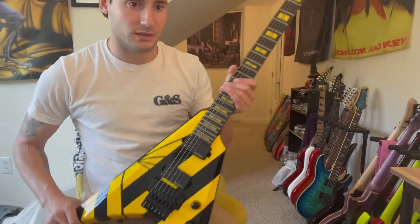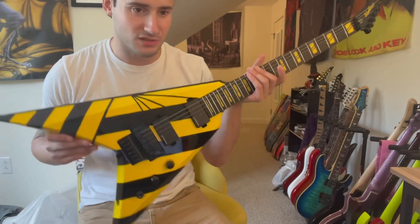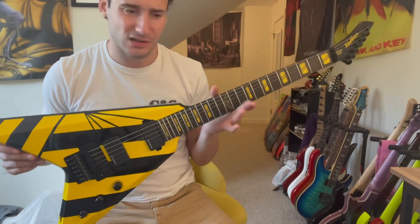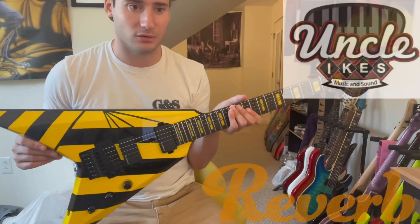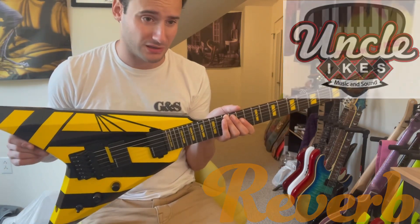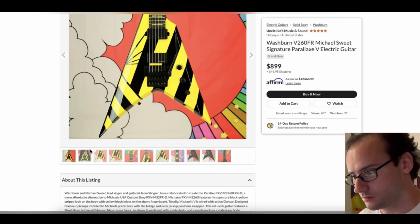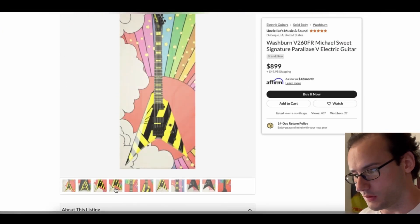Alright, we got the Washburn V260FR Michael Sweet Signature Parallax — I think that's how you pronounce it. And I got it from Uncle Ike's Music and Sound on Reverb.com. I'll link them and everything. Here's the listing of the actual guitar, some of the nice photos and whatnot.